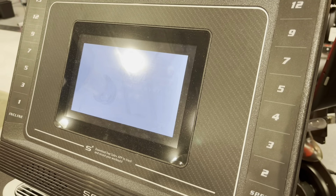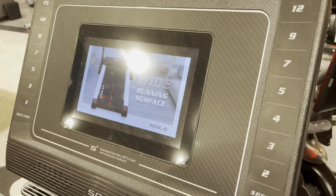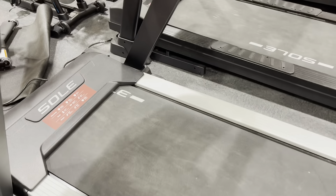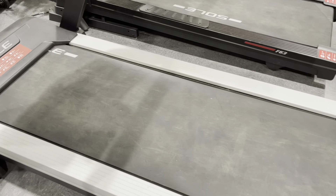It comes with a new 10.1-inch Android-powered touchscreen panel that's very attractive and easy to use, with standard built-in entertainment apps and a wireless charging pad.